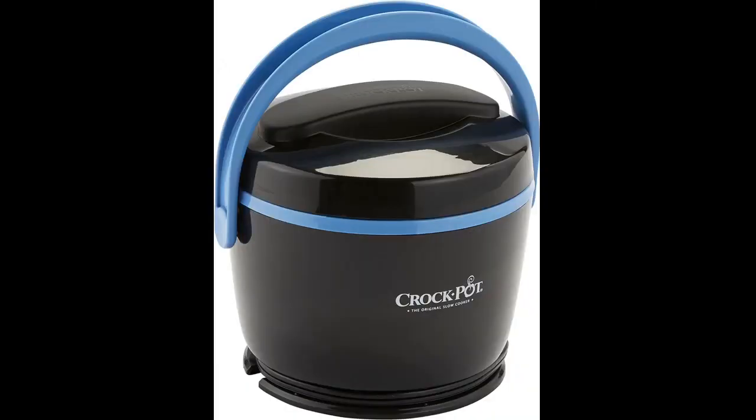I use it to carry my lunch to work. My only thing I don't like is the rubber seal lifts up and the food isn't even hot yet. It's super easy to clean and super easy to carry.